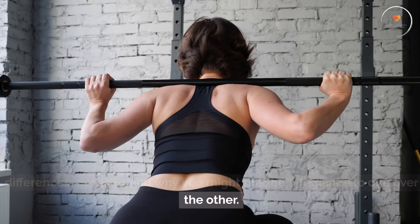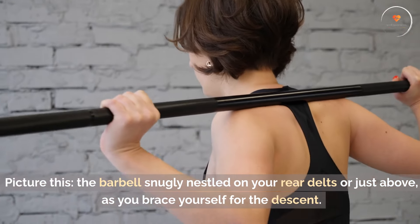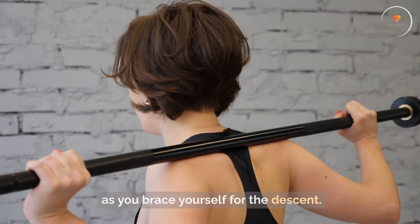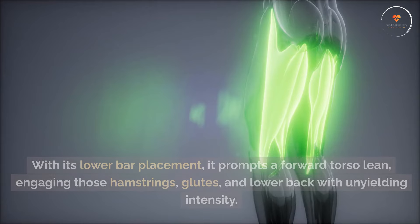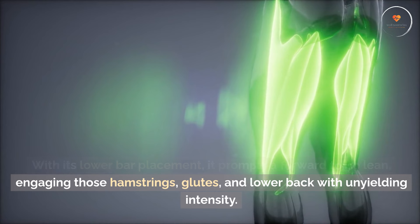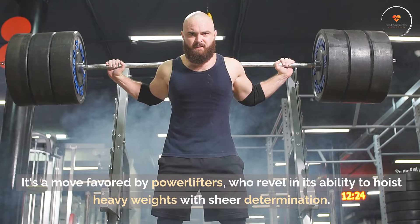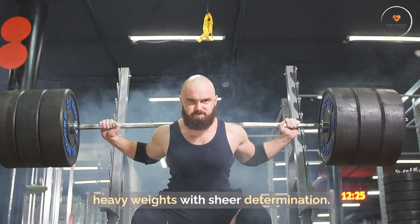And why you might pledge allegiance to one over the other. Low bar back squat: harnessing the power of the posterior chain. Picture this — the barbell snugly nestled on your rear delts, or just above, as you brace yourself for the descent. The low bar back squat is all about channeling the brute force of the posterior chain. With its lower bar placement, it prompts a forward torso lean, engaging those hamstrings, glutes, and lower back with unyielding intensity. It's a move favored by powerlifters who revel in its ability to hoist heavy weights with sheer determination.